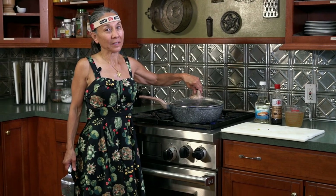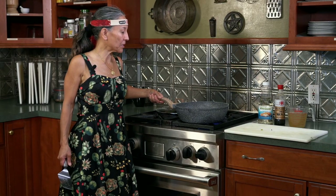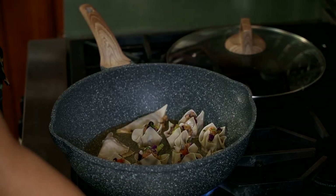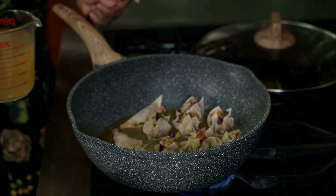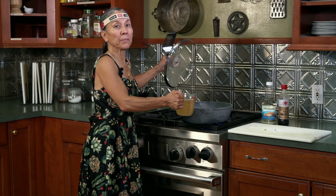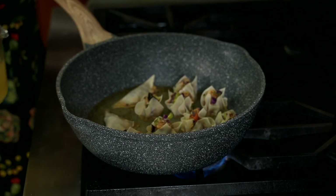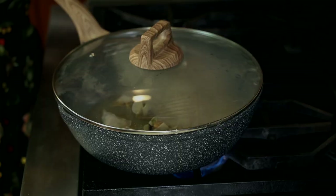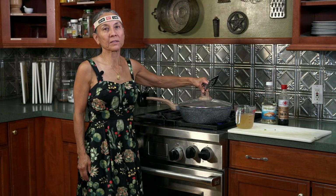I can smell the dumplings for sure. Come and take a look — they're sizzling right in the pan. You can see that they're starting to slightly brown around the edges, which is exactly what you want. You really want to do this the whole time on high heat. Then you're going to take some chicken broth — have your lid ready because you don't want to get sizzled — and pour in just a little bit. Then let them steam for a few more minutes. I might add a little more broth. This will take probably another three to five minutes because you want to cook that meat through.